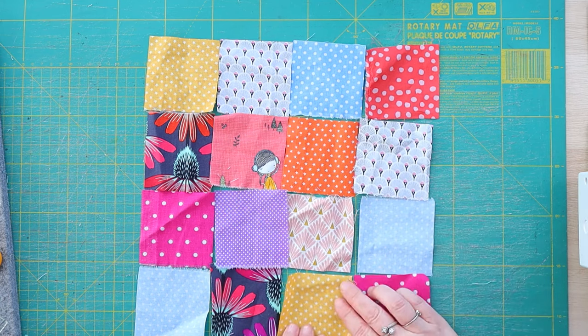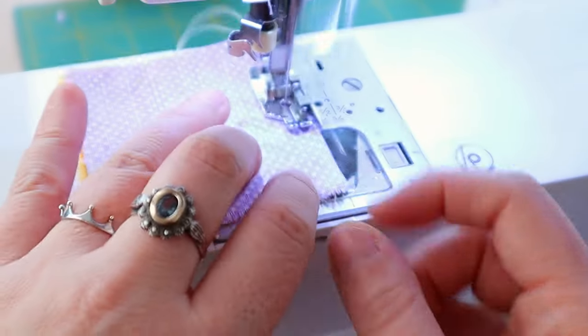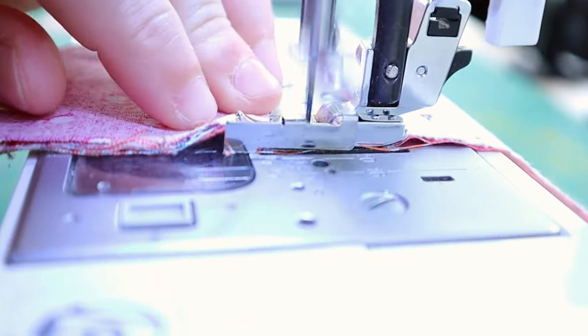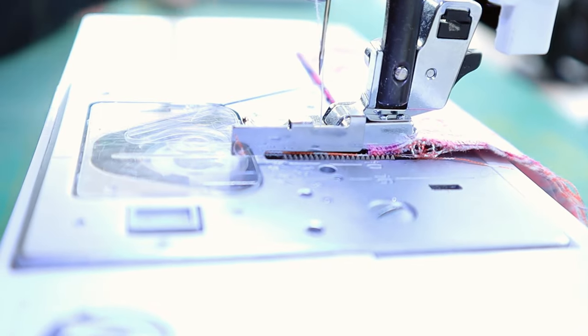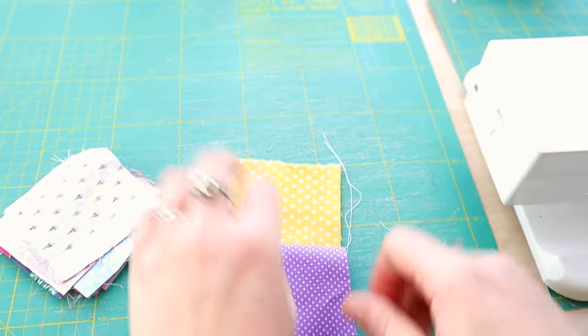There's really no easy way to sew leftover fabric — nothing actually works. There are all kinds of shapes and sizes and colors and you have no idea what you'll do with them. So when the time comes to pick fabric from your stash, you just spend way too much time going through it and end up giving up. What I find does work is to sew them all together.